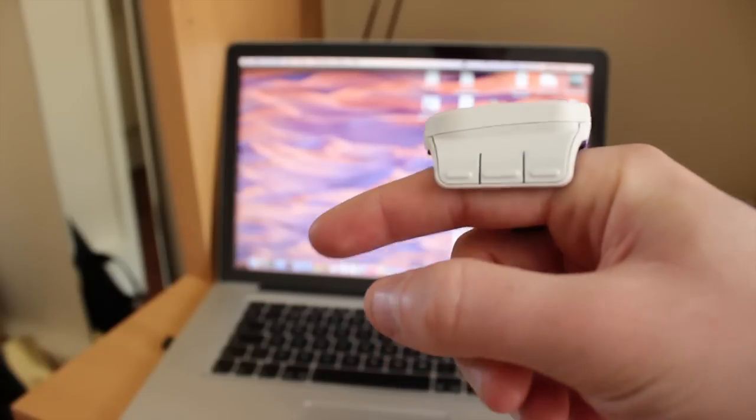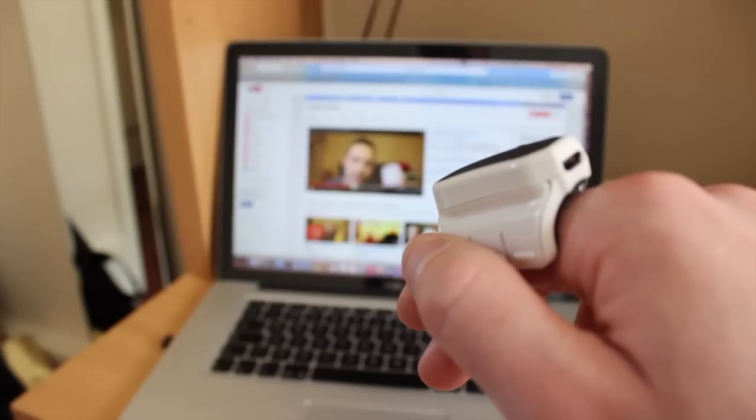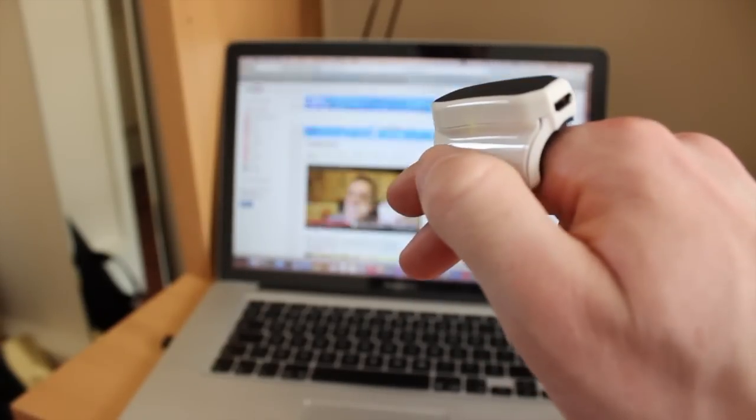To activate it, you hold your thumb on the trackpad so it's not constantly spazzing around the screen while you type. You move around the screen in mid-air, similar to how you'd use a Wii controller, and then do everything you'd normally do with a mouse: left click, right click, highlight and scroll.